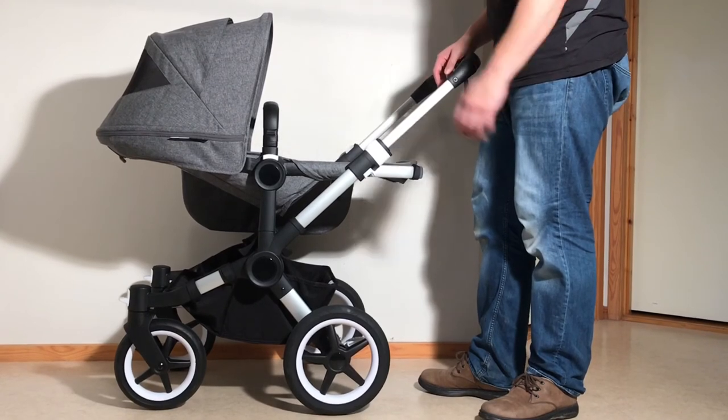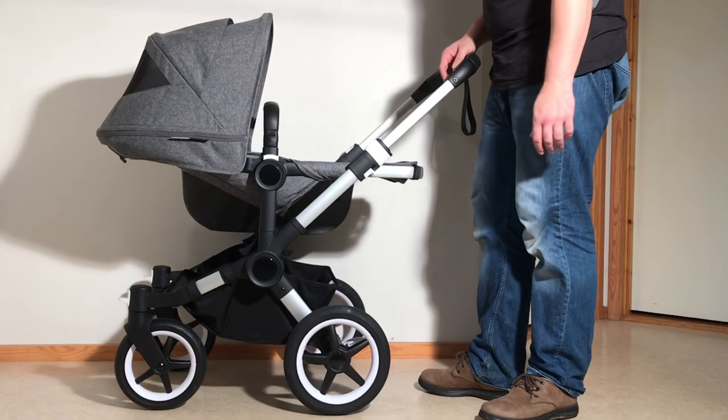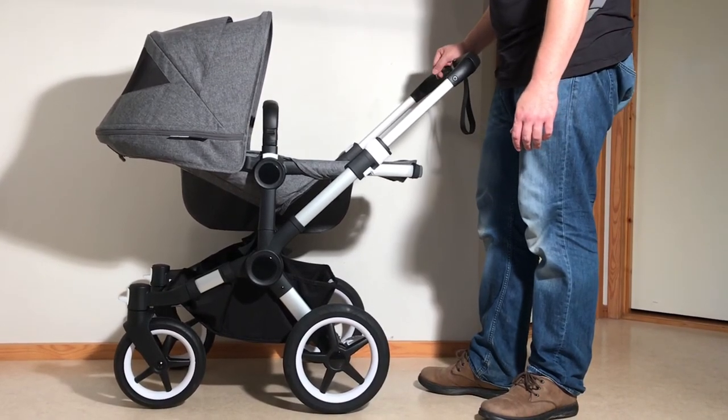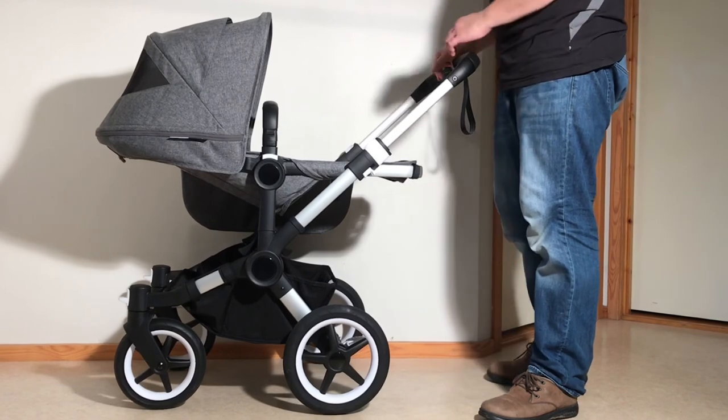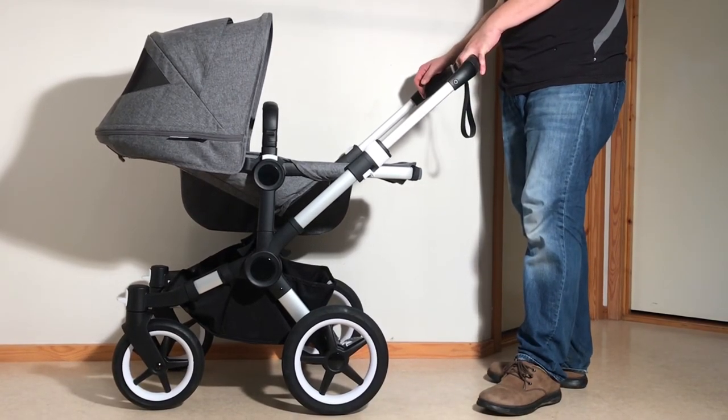If you're looking at initial assembly, you can check out our unboxing of this model, and we also have a review of this model as well. In any case, this was just our basic functions video and we hope it was useful to you. If it was, we ask that you subscribe as it helps us continue making videos in the future. Thank you.